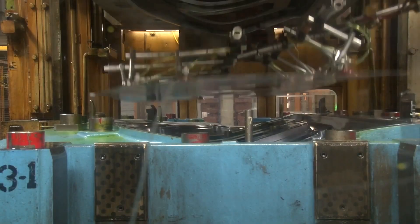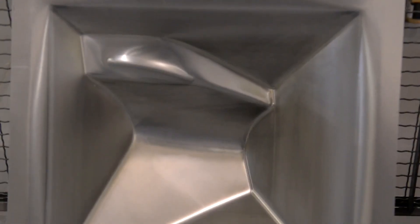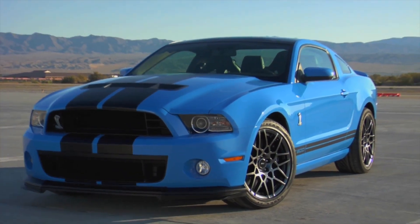The ultimate goal is can you make this fast enough to stamp high volume parts? That's a long way off. But the obvious advantages within Ford is we can use this for low volume prototyping and even low volume niche vehicles.